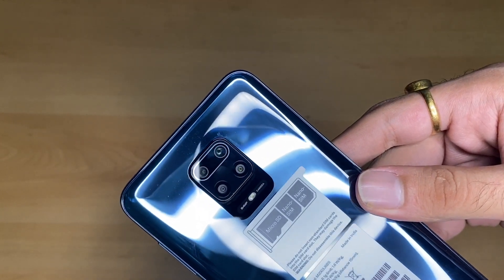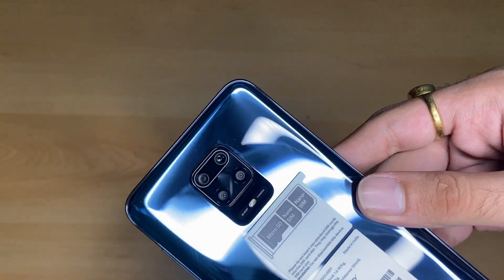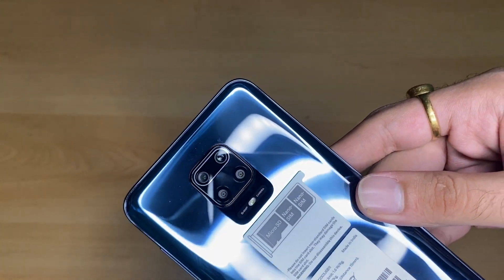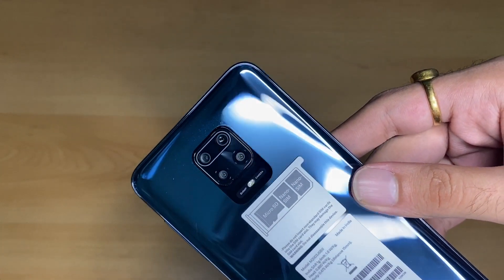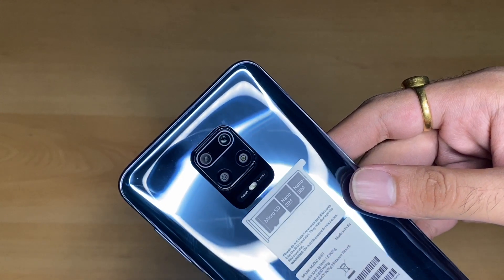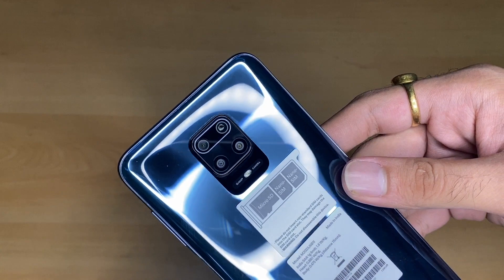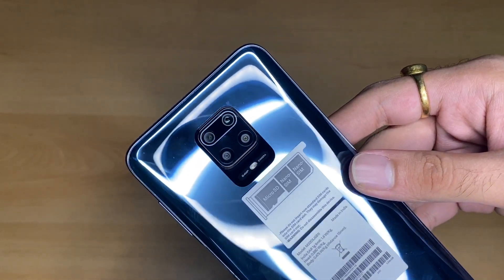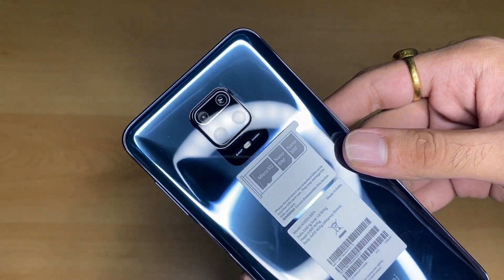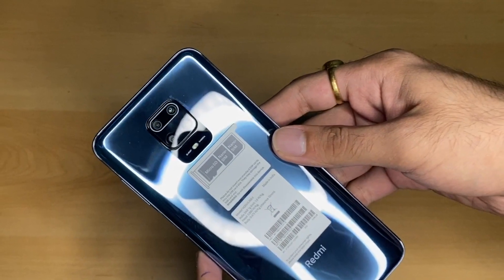The edges are very good and the camera setup looks great. There is a 64 megapixel high resolution main camera sensor, an 8 megapixel ultra wide angle camera, a 5 megapixel camera, and a 2 megapixel camera. The camera module is centered so you won't have any problem holding the phone. Overall, something like this is how the phone looks from the back.